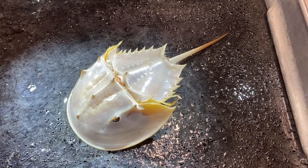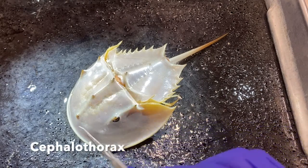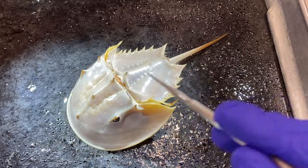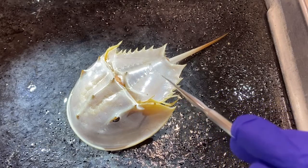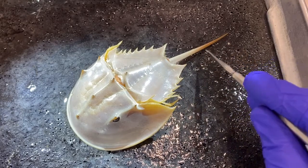The body is divided into two major tagma. We have this region up here, which is the cephalothorax, coming back to this suture line right here. Then we have this region of the body, which is the abdomen. And then extending off of the abdomen is this long spike-like structure called the telson.